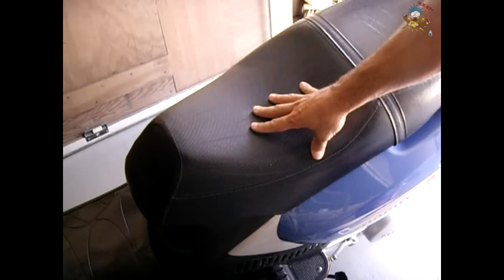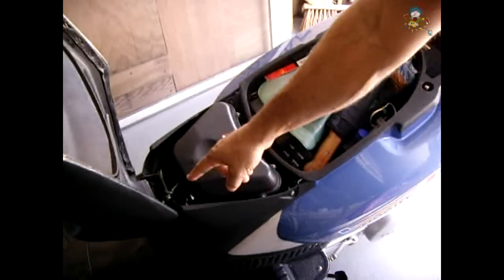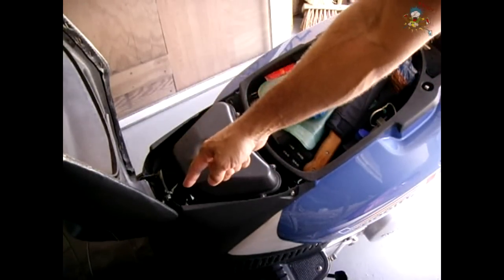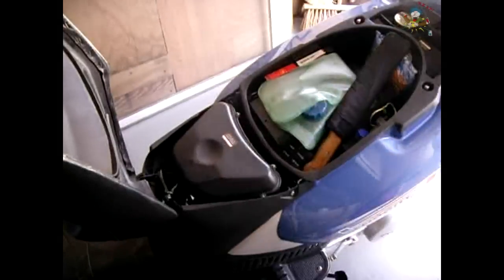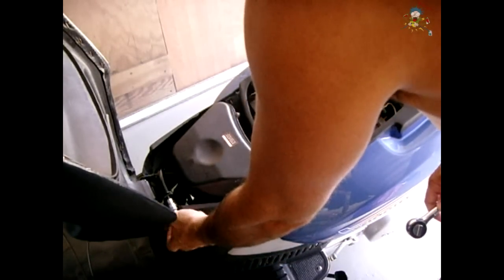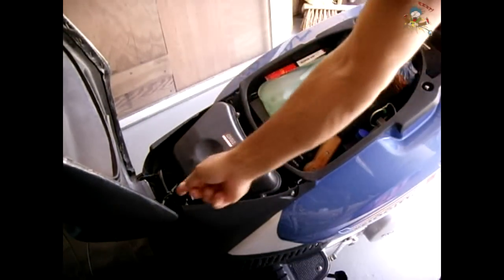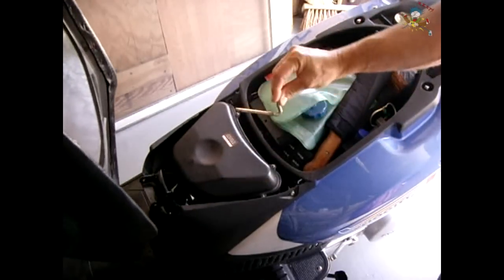To begin you're going to want to remove the seat. There's one bolt underneath the front edge of the seat, so you're going to open the seat. The bolt to remove the seat is located right here. Once that bolt is removed you can slide the pin out and the seat will come out. Hold the seat, grab the pin — there's your pin.